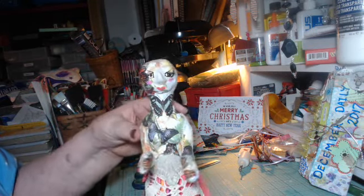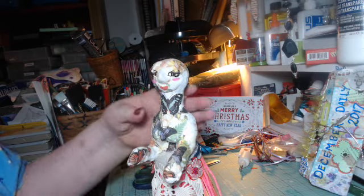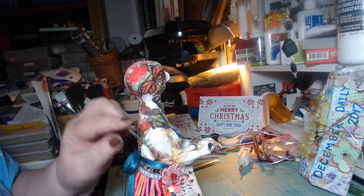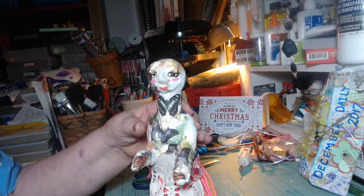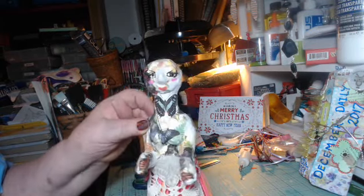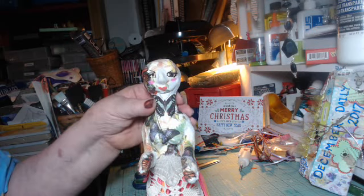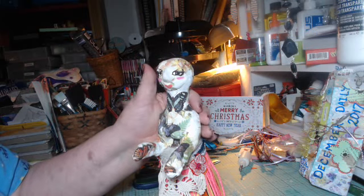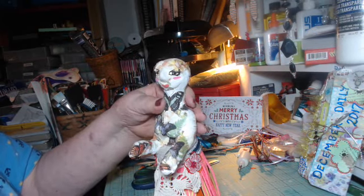I thought about putting a blouse on her, but I do believe that the napkin I put on there with the butterflies is pretty — I think that's real pretty. So that's going to be her blouse, but she's also going to have a shawl.